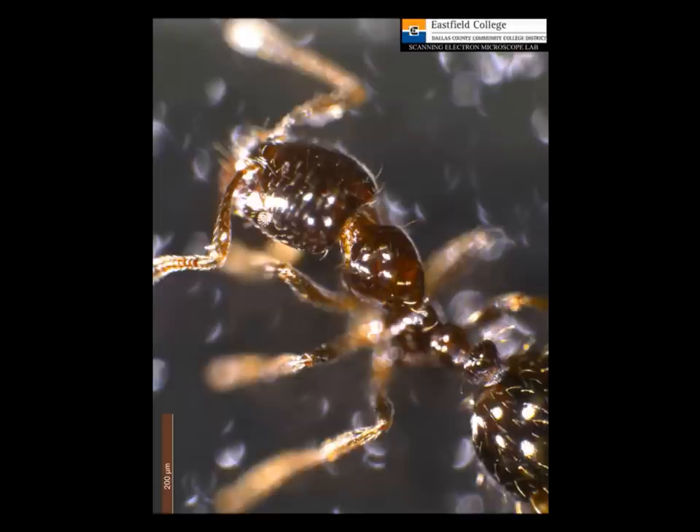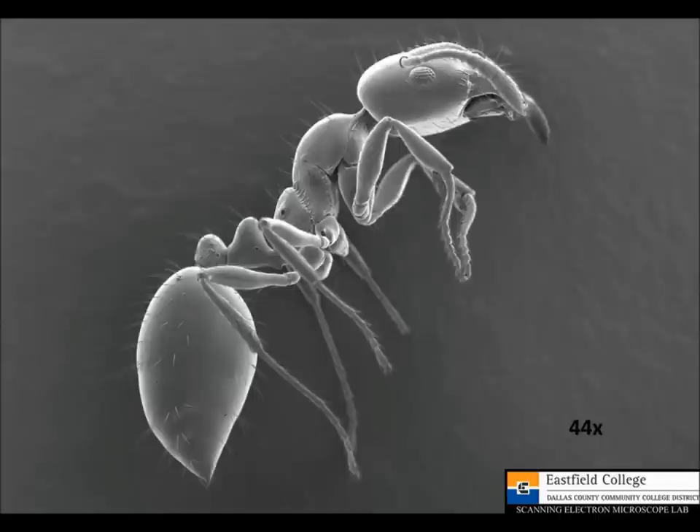Now let's take a look at the ant with the scanning electron microscope. Here's our first view — I really like this picture, it came out really well. At a magnification of 44X, you can clearly see the compound eye and the little parts that make it up, and the antennae. I also want you to notice the series of holes that run along the side of the body — those are called spiracles, and that's what the ant uses to breathe. It doesn't have lungs; instead it has a series of tubes called trachea that run throughout its body, and air simply diffuses in or out for respiration. This magnification is 44 times larger than life.